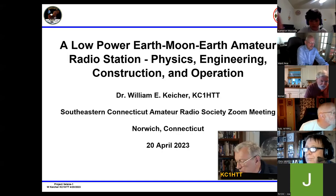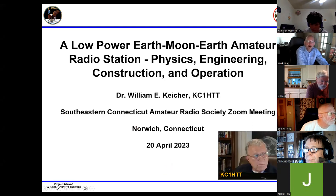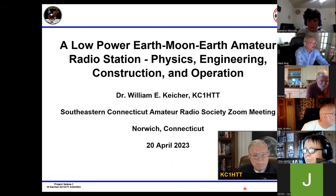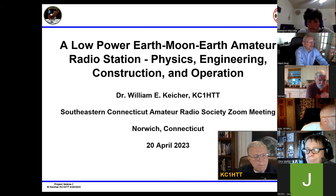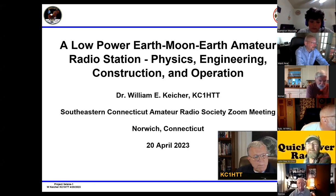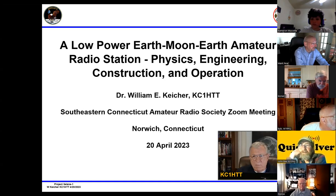Good evening, everybody. It's my great pleasure to introduce Bill Keicher, who has volunteered to give a presentation on a low-power Earth-Moon-Earth amateur radio station. I first saw one of his talks at the New England Convention in Boxborough several years ago and was really inspired by what he had to share. For those familiar with EME or Earth-Moon-Earth communication, you typically think of large antenna arrays atop a very big tower. I've even read that people have used anti-aircraft gun turrets to turn their EME array.